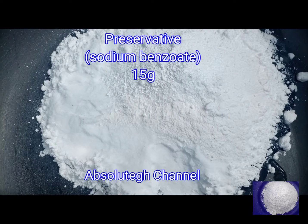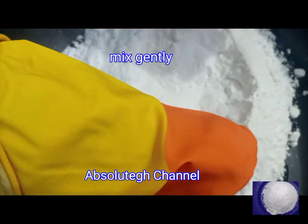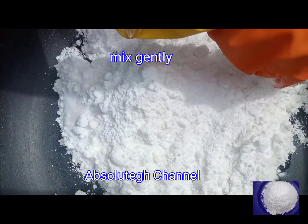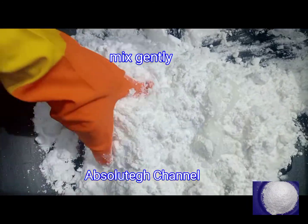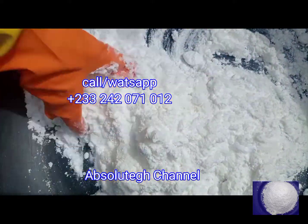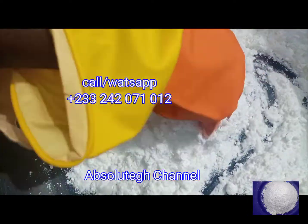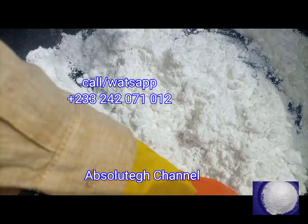Sodium benzoate is a preservative. You can use any preservative that you have available. The reason we add a preservative is to prevent any mold, yeast, or bacteria from forming in the washing powder. Any preservative you have available you can use it for the washing powder.